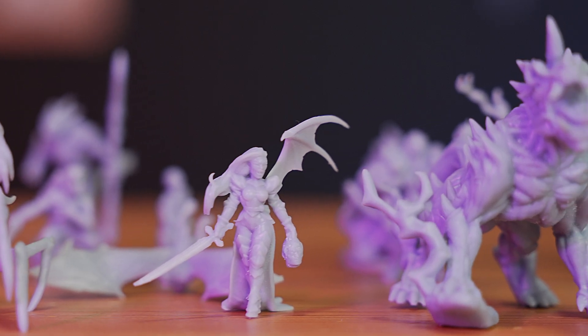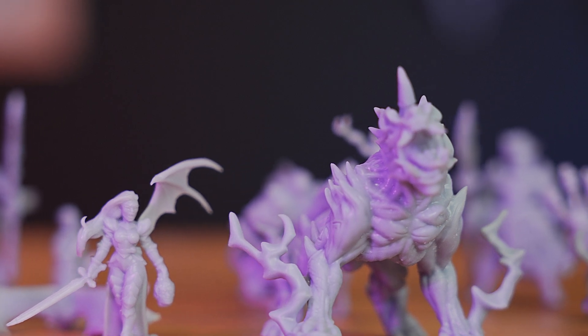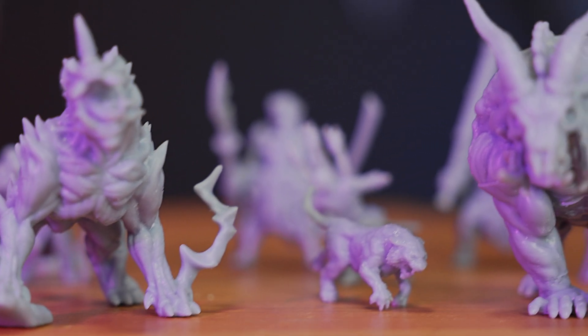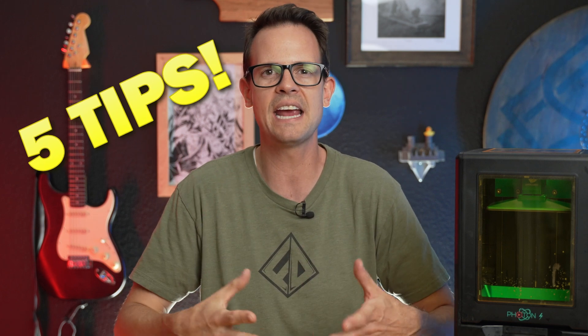3D printing is awesome, and I love being able to make all sorts of different things. If you really want to go for that fine detail so you can print miniatures and things like that, resin printing is definitely the way to go. But it does come with a couple of pain points in the post-processing. Today, I want to go over five different items to help alleviate or mitigate the pain of resin printing.